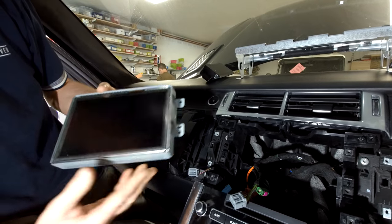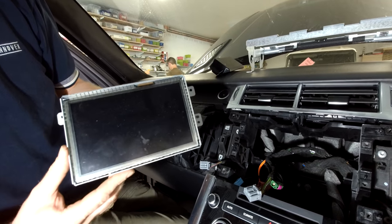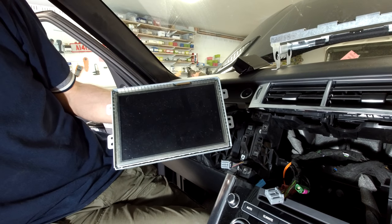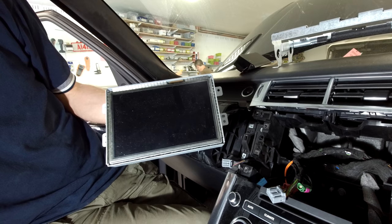That removes it — and that's all you've got. That is your head unit, the screen, removed from a Range Rover Sport L494. If you're doing that, good luck with it.